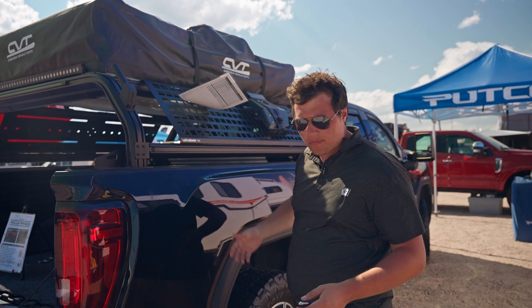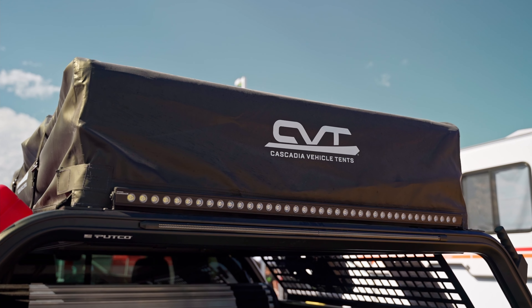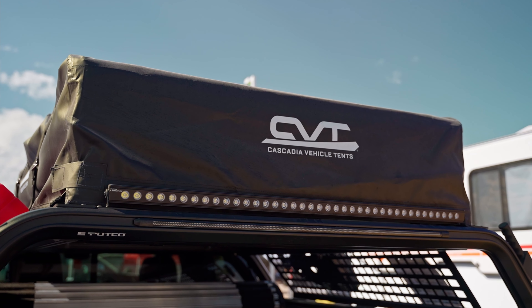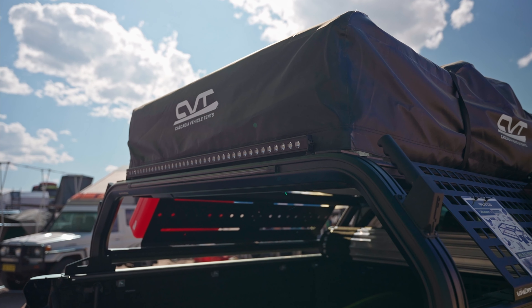It's modular and simple too. Attached to it, we have our Blade — our third brake light. This will act as brake light, turn signal, and reverse light for you. So if you're covering up your third brake light with a tent, it's an easy choice to keep that safety feature.